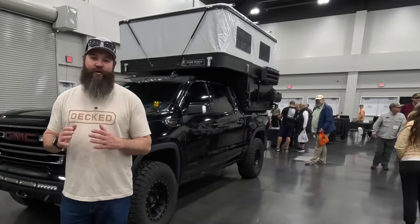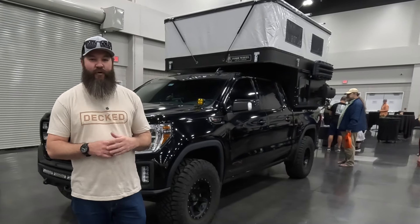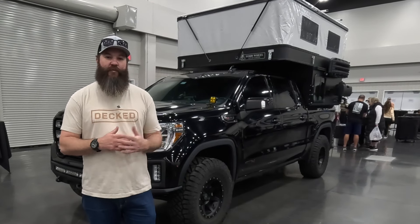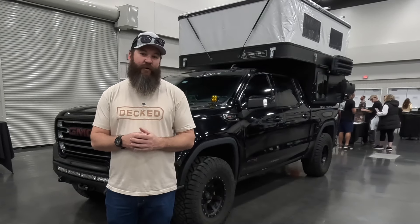What's up guys? Jameson Redding here with the Road Trip Angler and I'm down in Georgia at the Fly Fishing Expo. We've been here all weekend hanging out with ABO and Four Wheel Campers. I thought it'd be a good opportunity to actually just walk through my truck real quick. I've had a couple of people reach out on YouTube and Instagram just asking about the truck, so here we go.